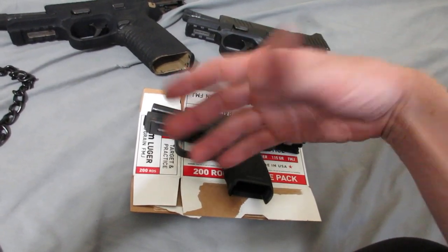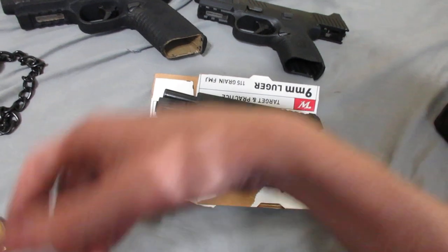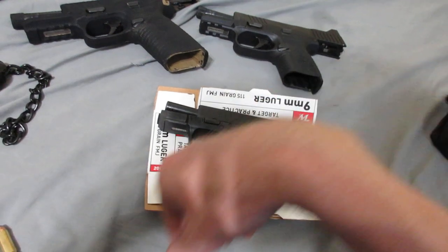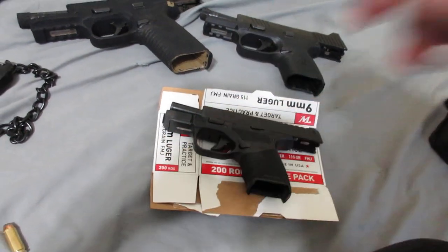With underpowered ammo you get quality control issues — that's just cheap ammo sometimes. Nothing bad on the pistol. As of over 500 rounds it is good to go. It does appear that Springfield fixed my Hellcat. I'll keep you guys posted.